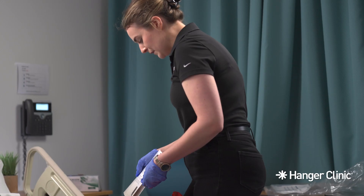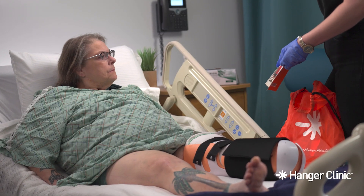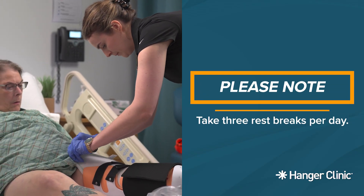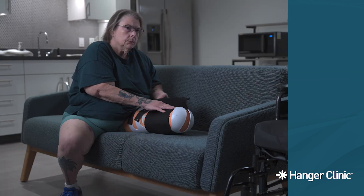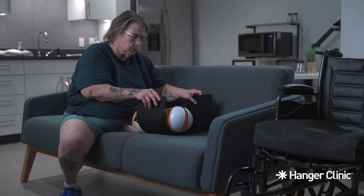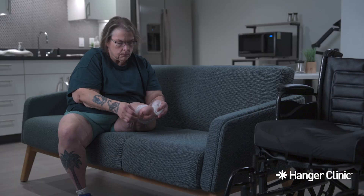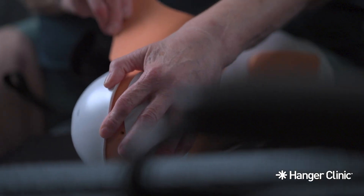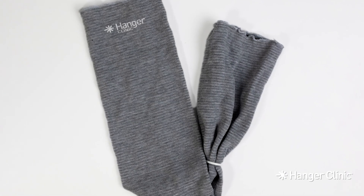Wearing Schedule: Your clinician will direct you or your caretaker on how to appropriately remove and reapply the AmpuShield. It is important to take three rest breaks per day. During these rest breaks, find an area to sit while you or your caretaker remove the AmpuShield. Check for excessive drainage and skin irritation, bend your leg, and then reapply the limb protector after a few minutes. If you have been prescribed a shrinker, wear it at all times, even when the AmpuShield is off.